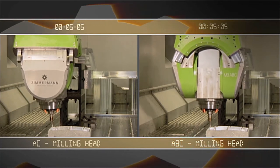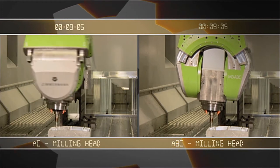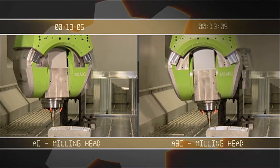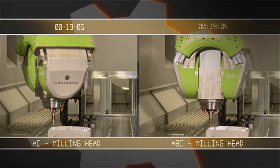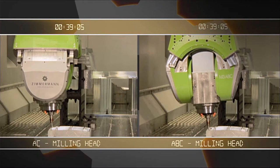The elegance of the FZ100 and the increase in productivity become especially evident in direct comparison. On the right side you can see the precise and targeted machining with the new 3-axis milling head. On the left side, the same operation performed in the traditional way.